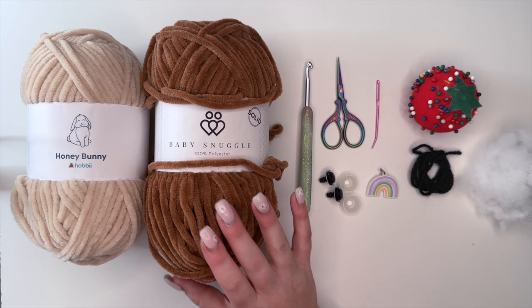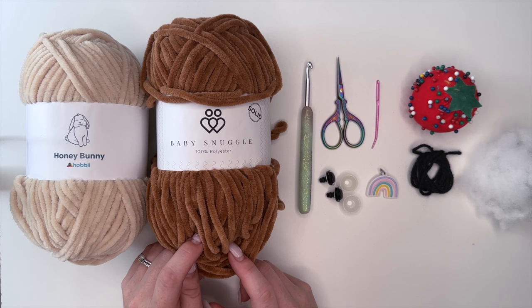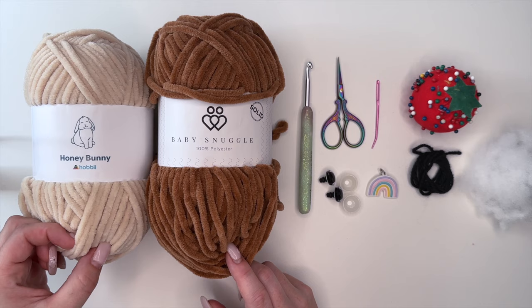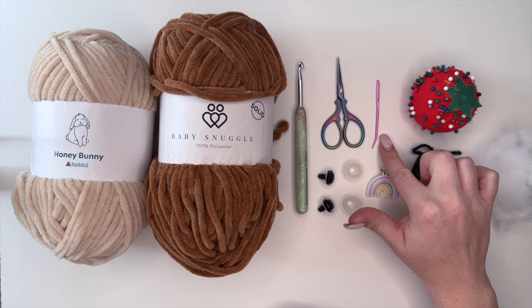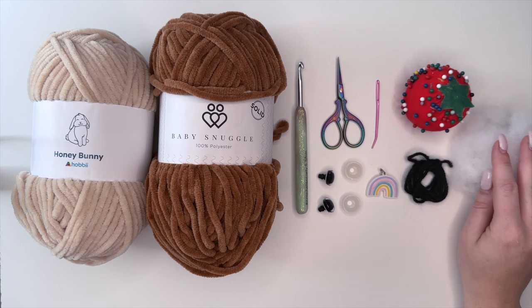So let's gather some supplies and we'll get started. For today's project I'm going to be using this baby snuggle yarn in a light brown for my color A yarn, and I'm going to be using this honey bunny yarn in kind of a beige-y taupe color for the snout. I'm also going to need a 5.5 millimeter crochet hook, some scissors, 16 millimeter safety eyes, a darning needle, a stitch marker, and some fabric pins.